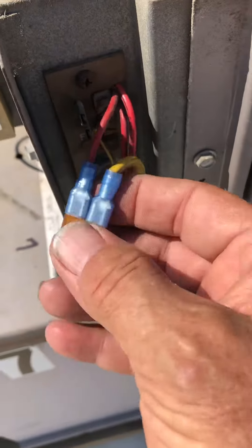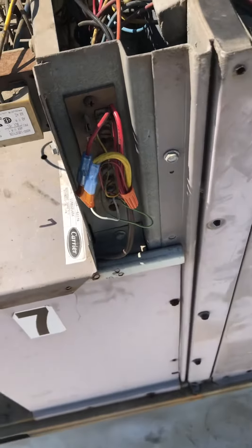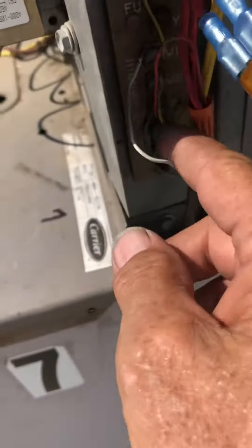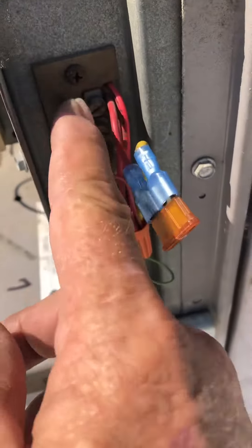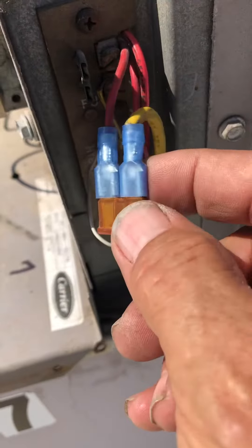Use these insulated spade connectors — you don't have to worry about taping anything up. It just slips in there and you don't have to worry about shorting out. I cut a little hole in the terminal block back here so I can get the wires through. I'm utilizing the board itself since it's still good. It was the solder connection on the fuse that was no good, so just getting rid of the fuse connector here and putting it out here.